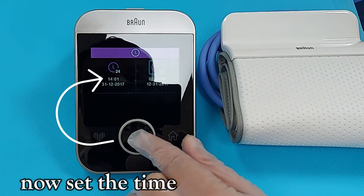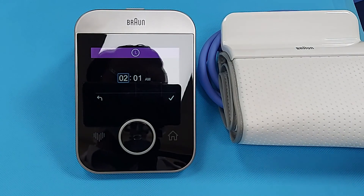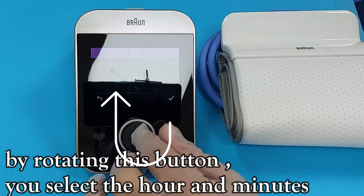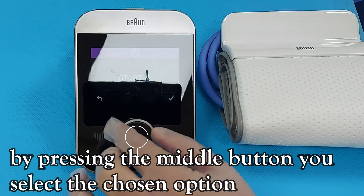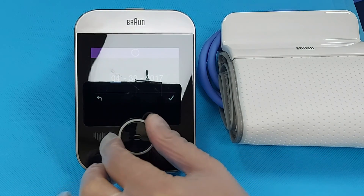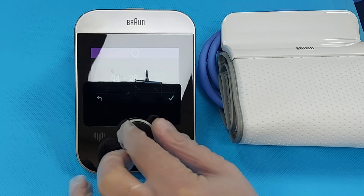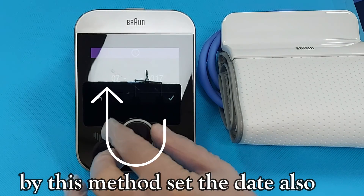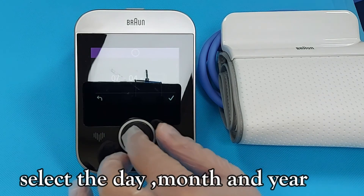Now set the time. By rotating this button you select the hour and minutes. By pressing the middle button you select the chosen option. By this method set the date also — select the day, month, and year.